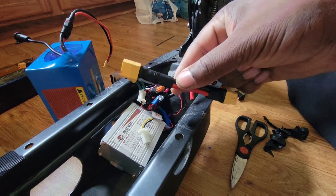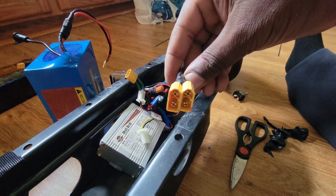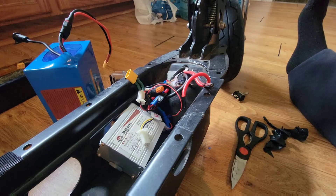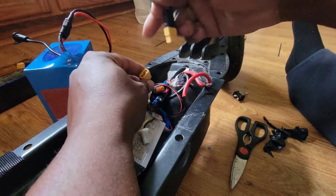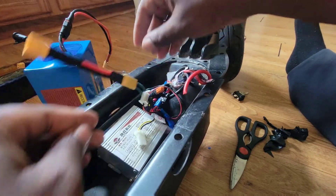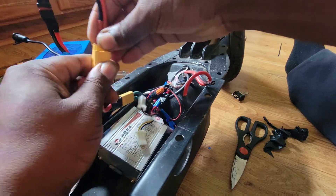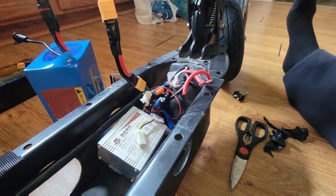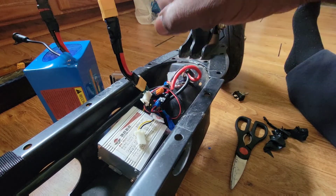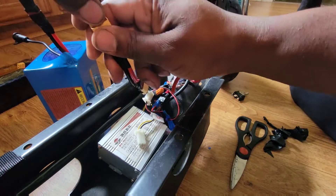So look what I found in the back — two into one. So basically I'll just be hooking this into this, and hooking this into this. Yes, and then I'll hook the other battery, which is right here, into this, and I will be done.